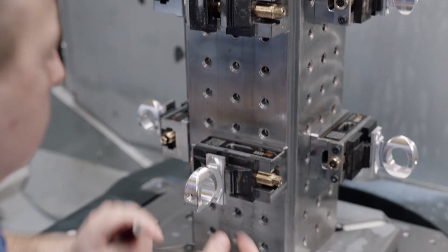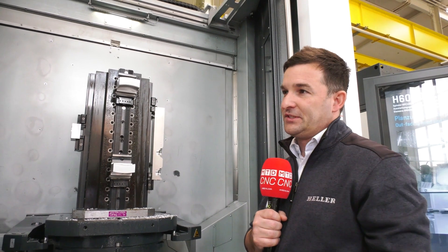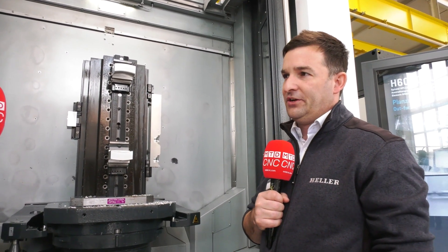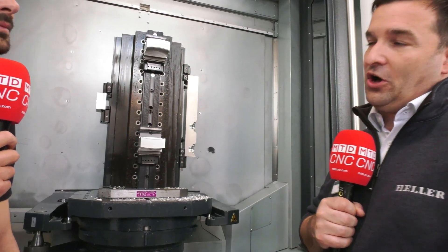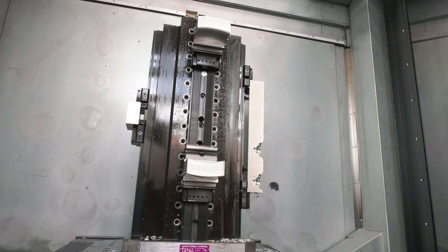This is just a demo part in aluminium. We're showing interpolation turning on this machine using a new cycle from Siemens. Interpolation turning is more for big bars or valves with sealing surfaces. This is standard and you can do it on all kinds of HMCs — but what's more interesting is what we have here on the right side.